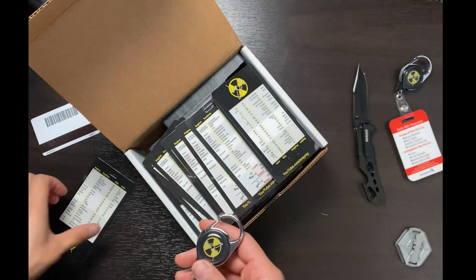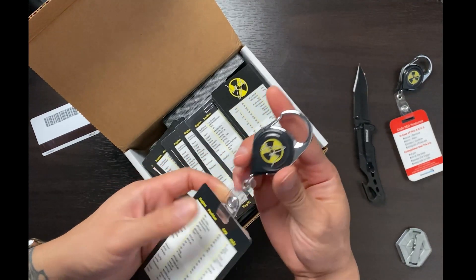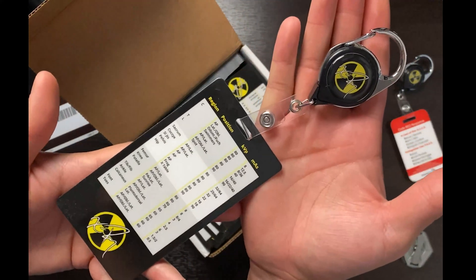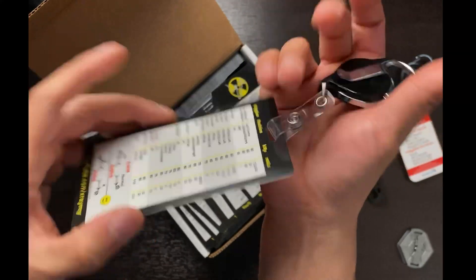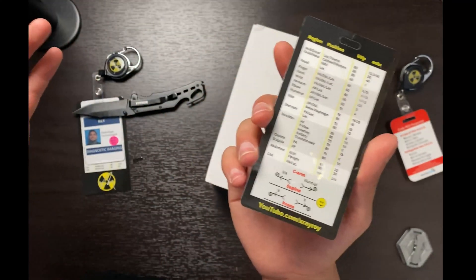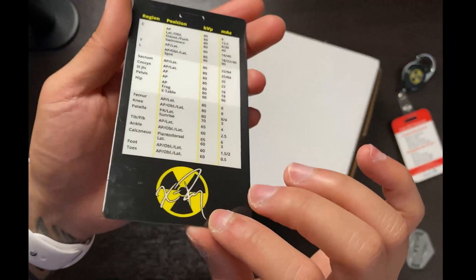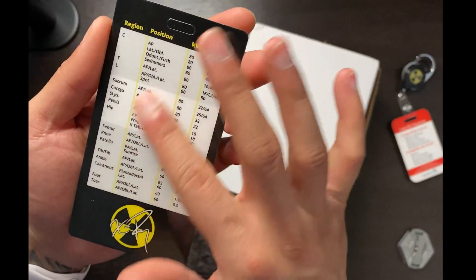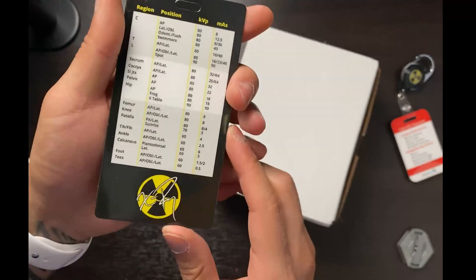Got a badge reel here — badge holder. Meet your buddy. They look beautiful together, don't they? Yes sir. So I got the cards made for times like this — you can actually wipe these. As you can tell, or as you'll see when you get them, you can just wipe them off. The text, the design is not going to fade. It's not going to peel or anything like that. No COVID.